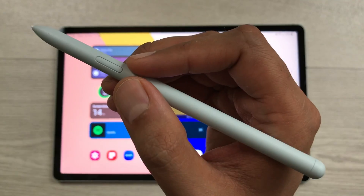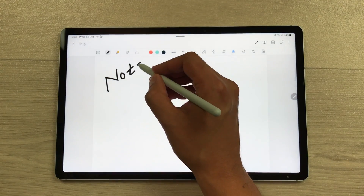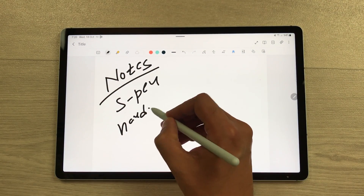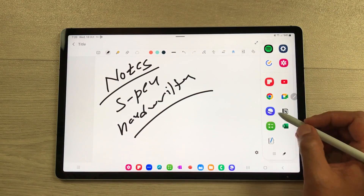So let's start. The first feature is about multitasking. Here I open my Samsung Notes and I use my S Pen for handwritten notes. For example, I want to open a website. I will take out this Edge panel.